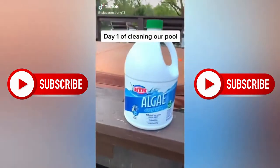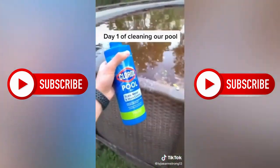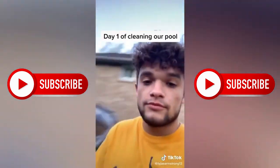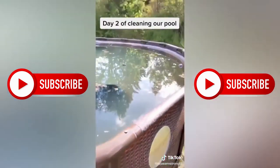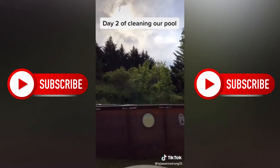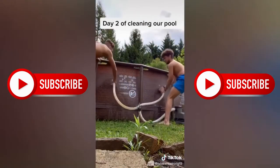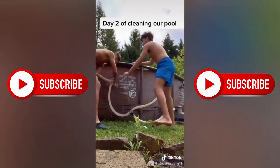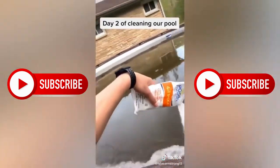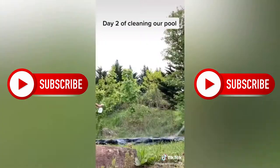Day one of cleaning our pool. Pouring half of this bottle into a Gatorade bottle — our cover fell in last year. I'm going around the pool with this and pouring some in. Going to let it sit there overnight; be back tomorrow with part two. Day two of cleaning the pool — it cleared up overnight a little. Now we've got to pull this cover out with brooms. Part three tomorrow.